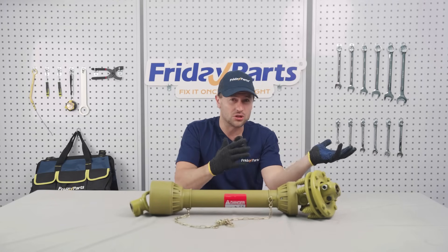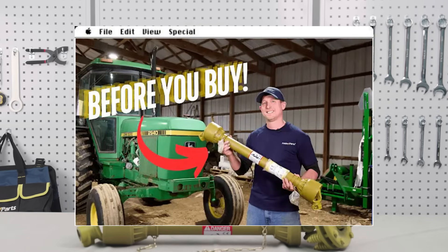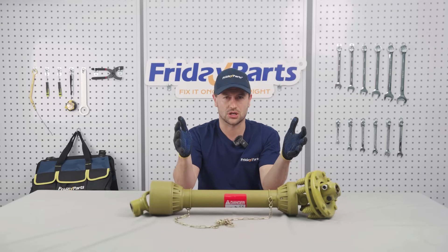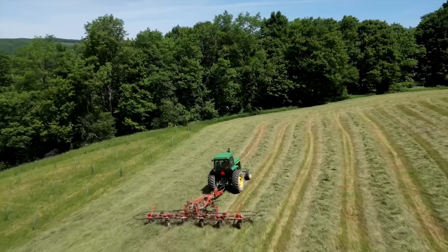Want to learn about PTO shaft maintenance and installation? Check out our five-minute fix library series. By understanding and maintaining your PTO shaft, you can enhance your tractor's performance and ensure a successful harvest season.